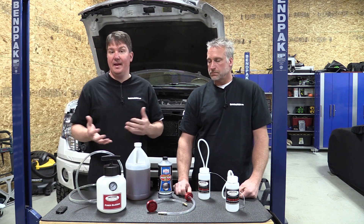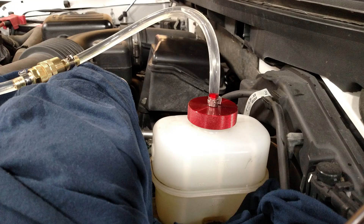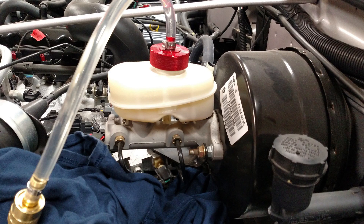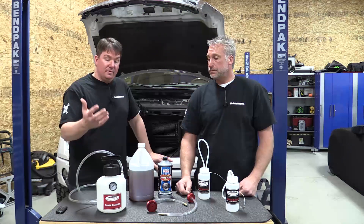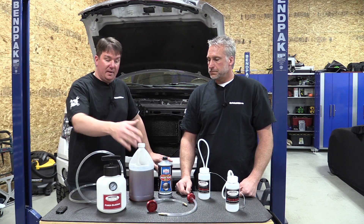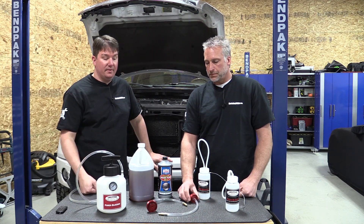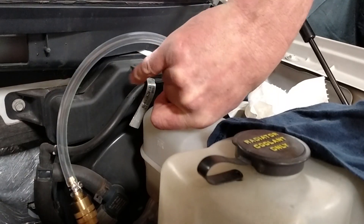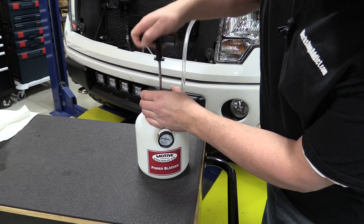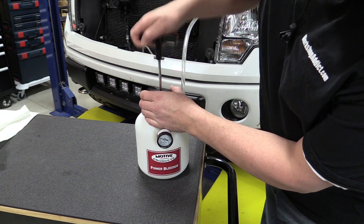The basics of this kit: you're going to use it either to flush a system that had old fluid in it, like we did here, or to remove air bubbles from the lines — for example, if you're changing brake lines or opening the system, you have to bleed it back out. Either way, when you start, you're going to pick out the correct adapter for your master cylinder and connect it up to the system.